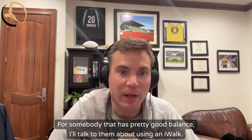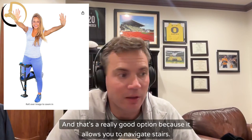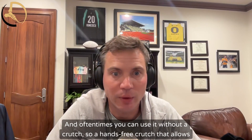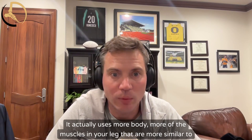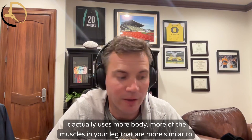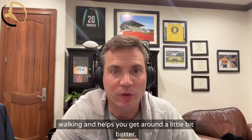For somebody that has pretty good balance, I'll talk to them about using an iWalk. That's a really good option because it allows you to navigate stairs, and you can often use it without a crutch — it's a hands-free crutch that allows you to move around more naturally. It actually uses more of the muscles in your leg, similar to walking.